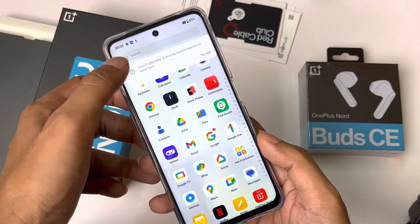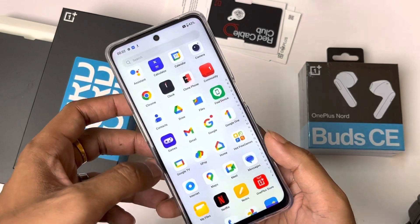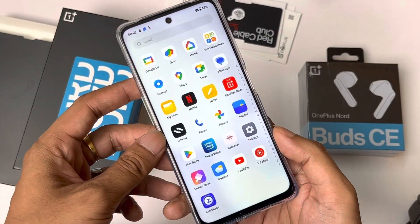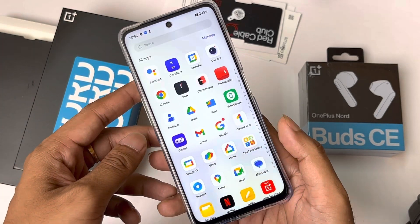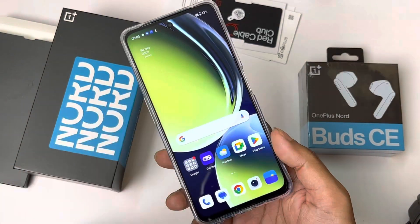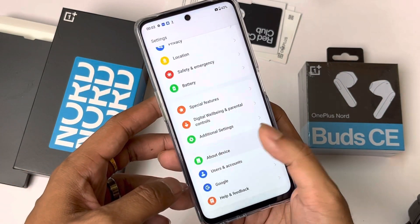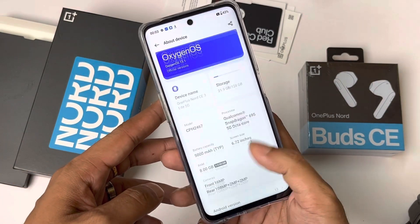The Hot Free Games folder in OnePlus is there, but if you disable it, it also gets removed from the app drawer — so you don't need to hide it separately. It does feel like junk in a OnePlus smartphone. It seems like Colorways with OnePlus devices will be launching in India soon.